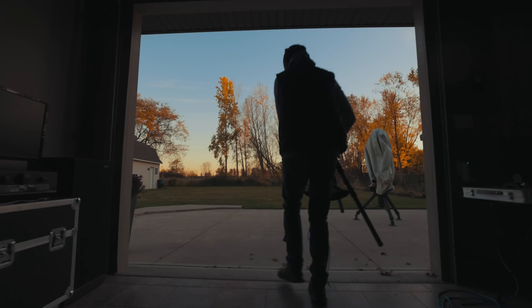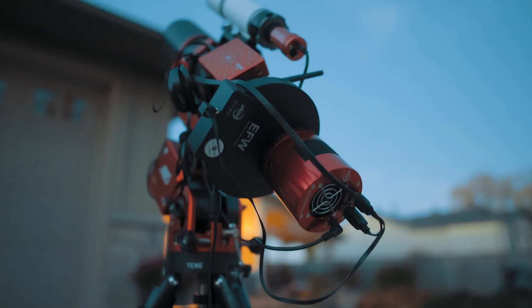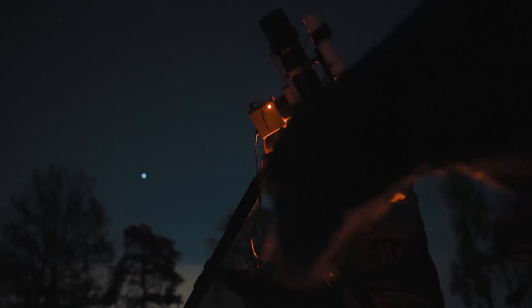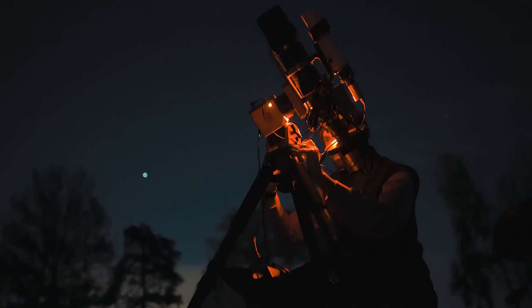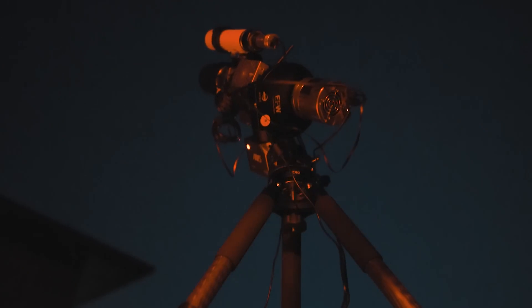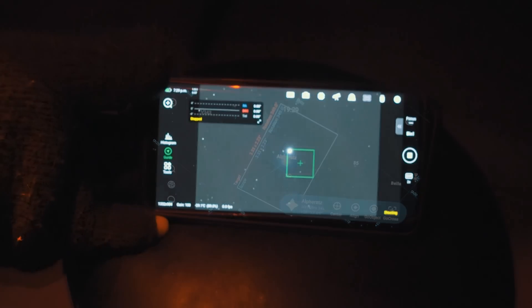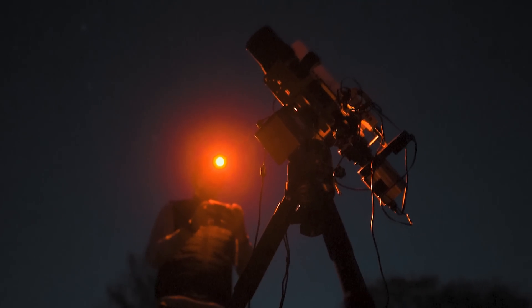I start every session by carrying the entire kit out of my garage all assembled at once — everything is already connected and ready to go, which is really nice. The lack of a counterweight on the AM5 and the carbon fiber tripod legs are big reasons why it's so portable. Once the sky is dark enough, I'll use the polar alignment feature on the ASI Air. After that, I hop over to a bright star to confirm focus using a Bahtinov mask through each LRGB filter, though since they're parfocal I could probably get away with just doing it on one.